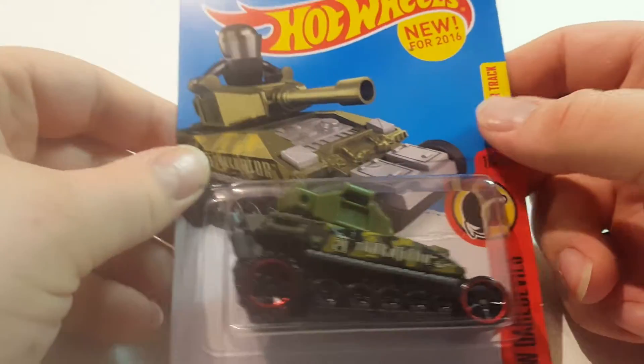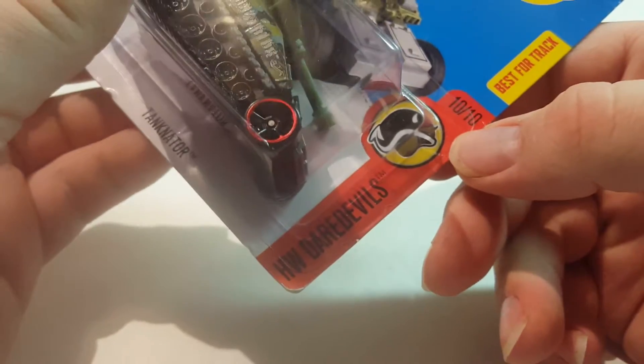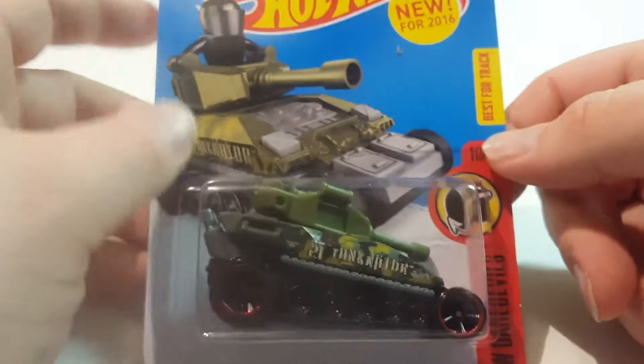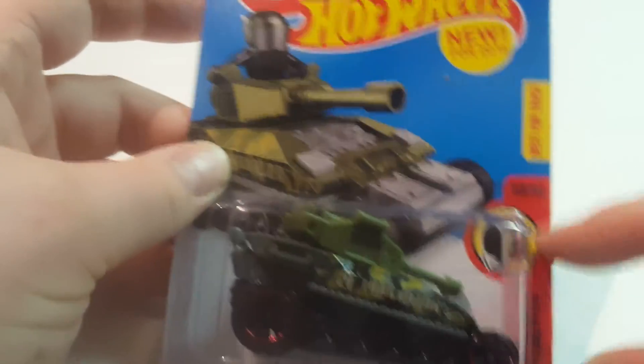What I have here today is a new casting for 2016 called the Tanknader. It's from the HW Daredevil series and I think it's one of those vehicles that you can actually put a minifigure in. We'll check that later. It says 'best for track,' so it's supposedly a good track car.